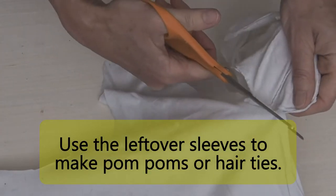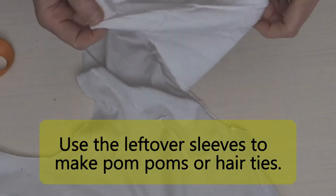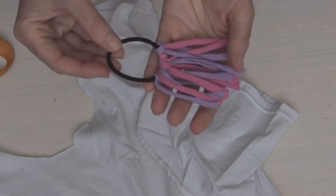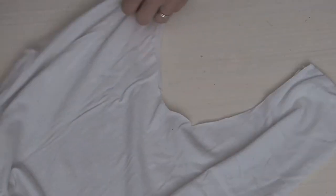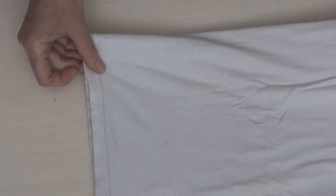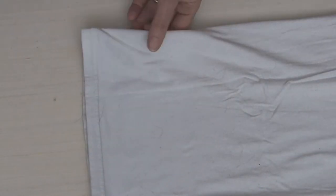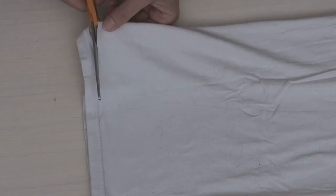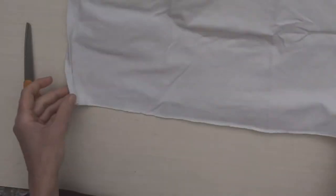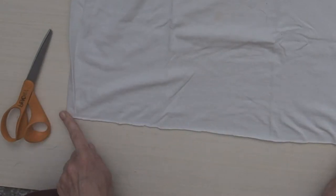We can use the leftover t-shirt fabric to make a little pom-pom for our bag or to make pom-pom hair ties. Now we'll take our t-shirt and cut across the bottom — we want to cut that bottom seam off. I'm going to fold it in half and cut straight across, removing that whole bottom seam so we don't have any stitching in our bag, and then we're going to lay it flat and start cutting for the fringe.